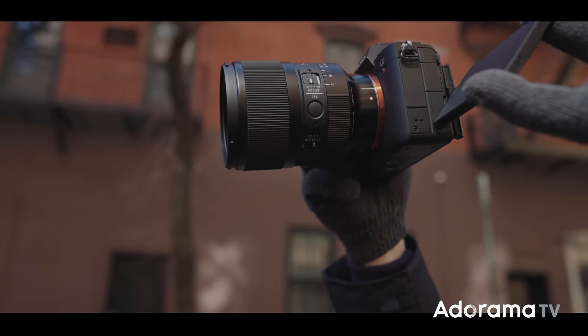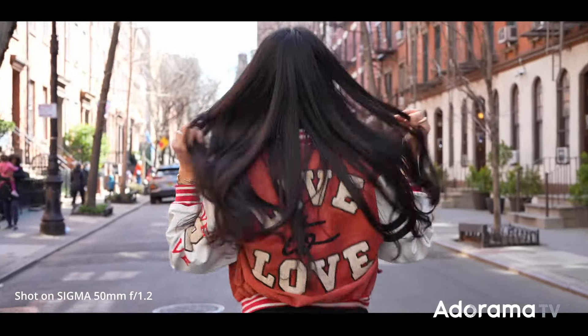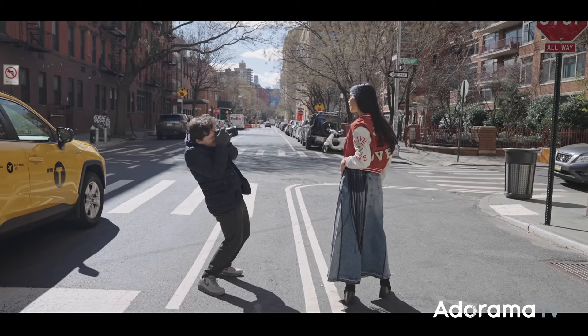And since the lens is stabilized you can also do handheld video. The lens is available in both L-mount and E-mount. In my case I'm using the Sony Alpha R5.